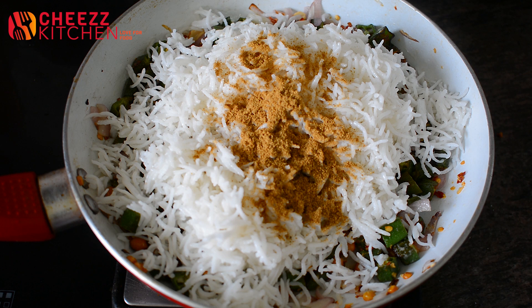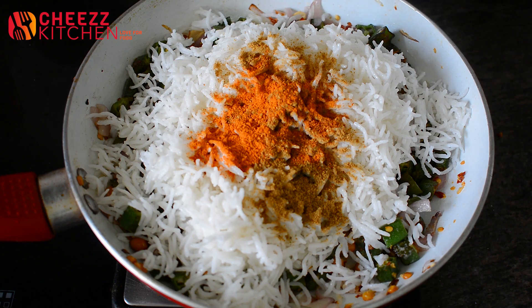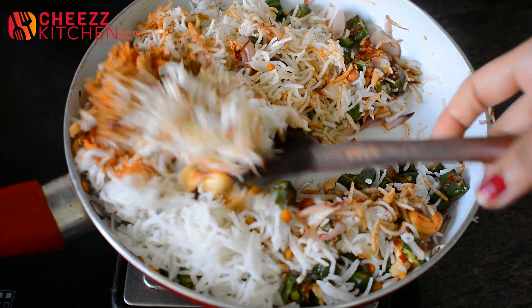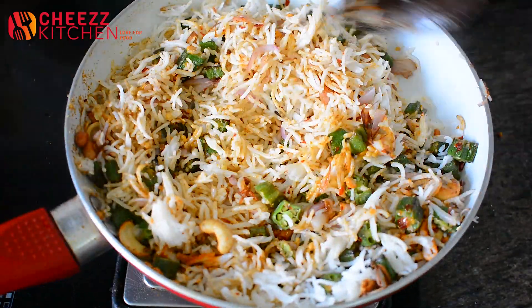Then add coriander, chili, and sambar. Now mix all the ingredients over the heat. After mixing all the ingredients, cook everything together. Let's add the rice.